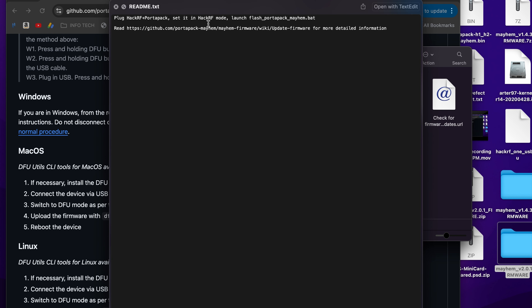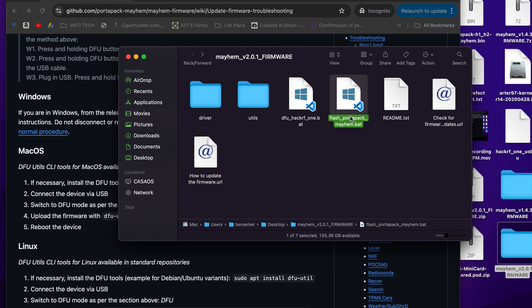For Windows users, go to the readme and launch it while your board is in DFU mode. Skip the HackRF mode step since your screen may not be showing up. Go to DFU mode and launch flash_portapack_mayhem.bat — double-click it, hit Enter, and let it run.